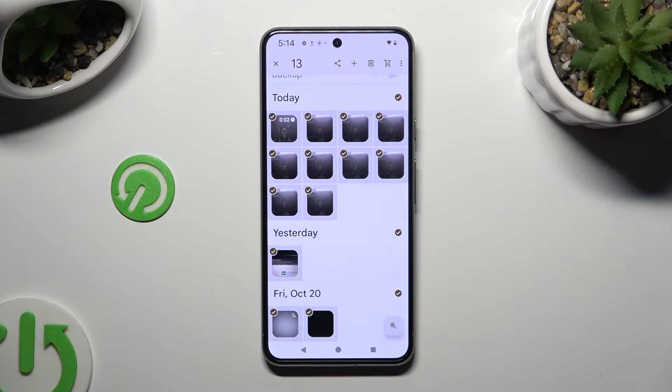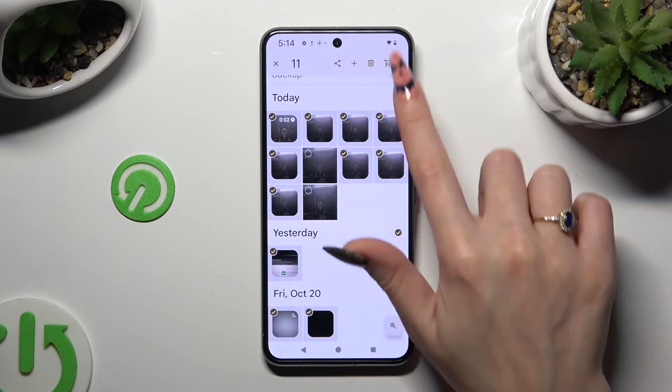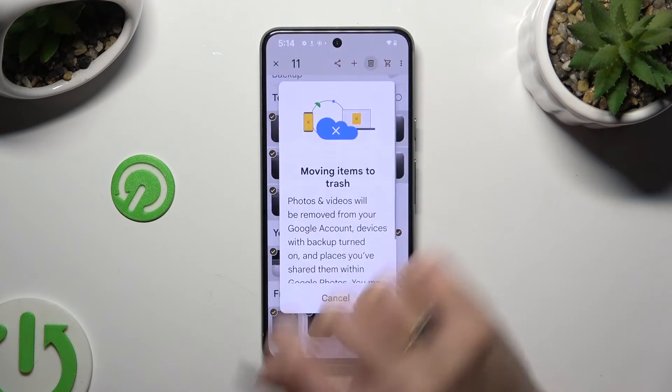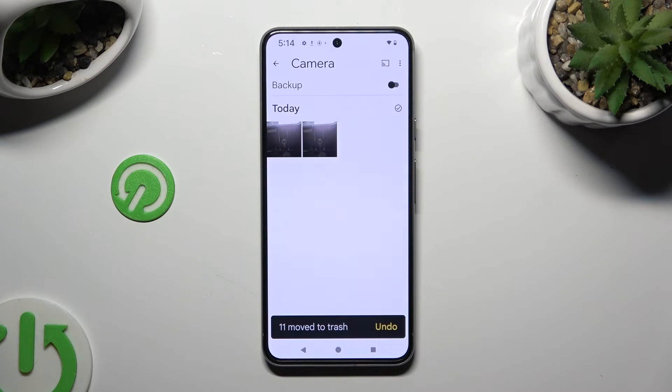To exclude some of your pictures that you wish to keep, click on the chosen ones, and to delete the rest, tap on the bin at the top right corner and confirm your choice in the popup. As you can see, all of my pictures were successfully deleted.